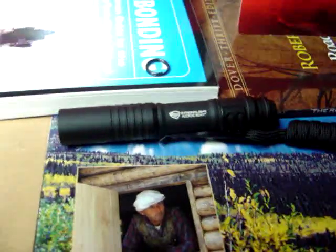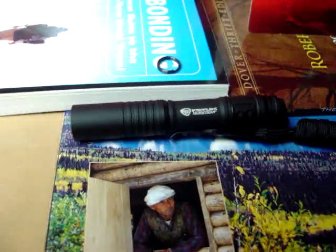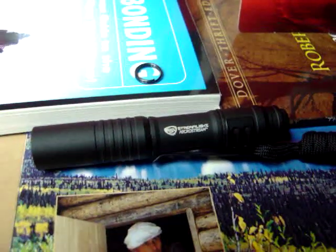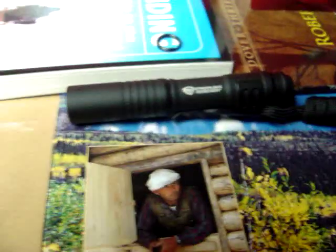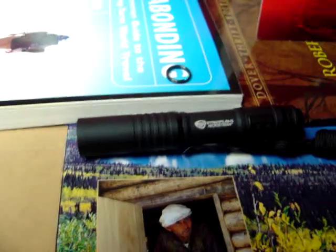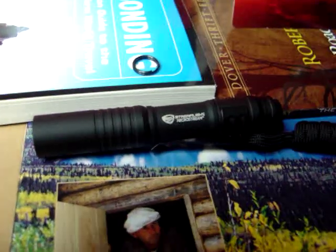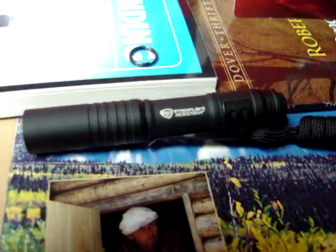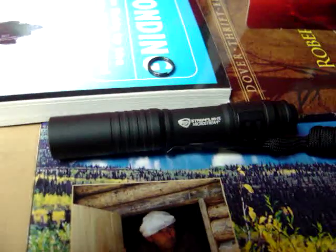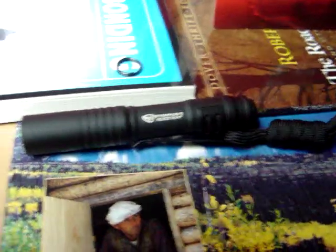This light provides 20 lumens for 1.5 hours on a standard battery. It runs on one AAA, which is my preference. I like to use lights that have standard batteries like AAA or AA. I think in a pinch they're a lot easier to find and they're obviously cheaper. On a day-to-day basis for an EDC light, I think this really fits the bill.